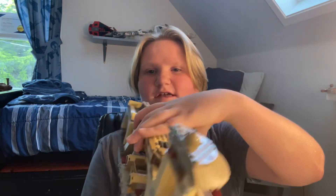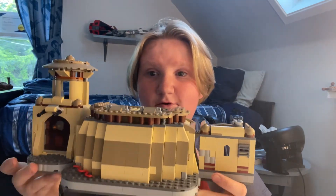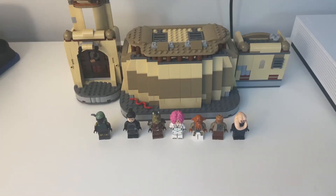Hello everyone, it's Alex here, or Padawan Bricks. Today I'm going to be doing another mod video. We're going to be doing a mod video on this set here — the 2022 Book of Boba Fett themed Boba Fett's Throne Room. It is not accurate at all, so in today's video I am going to be fixing it and showing you guys how to fix it in case you want to do it at home. Without further ado, let's get started.